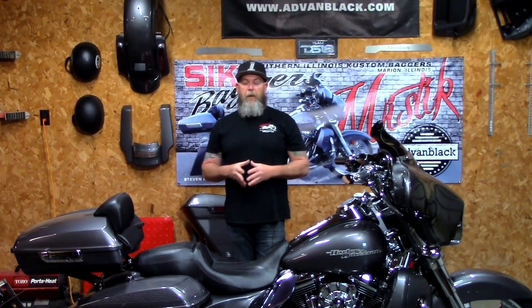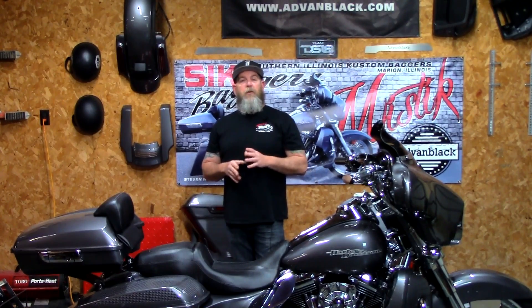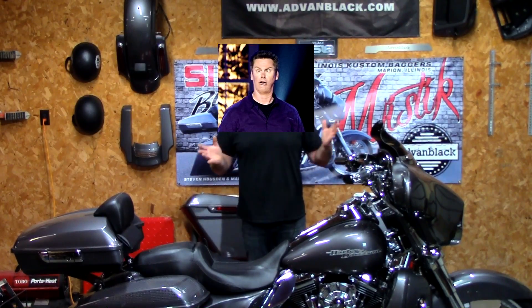I'm not here to tell you to buy the SOB center stand — I'm just doing a one-year review. It's been on there, it's been perfect, absolutely no failures. Just do your homework, guys. These are 20, 30, 40, 50, 60, 70, 80-thousand-dollar bikes, and that's what you're parking your bike on. Whatever center stand you decide to go with, make sure you know how those actuators are made. Don't just take some guy's word for it on Facebook or Harley forums. A lot of guys are just going for the cheapest price without doing the homework.